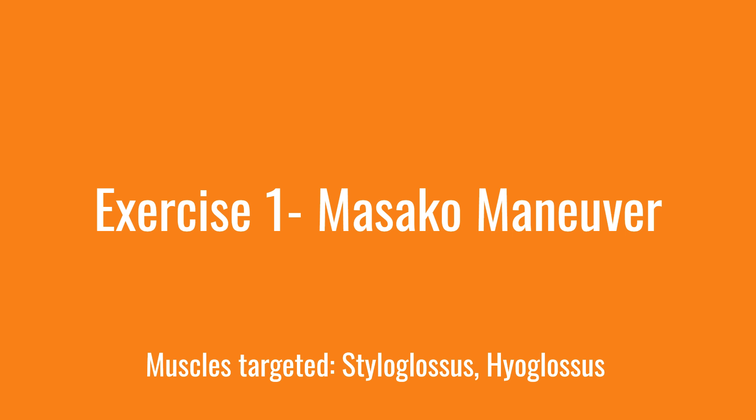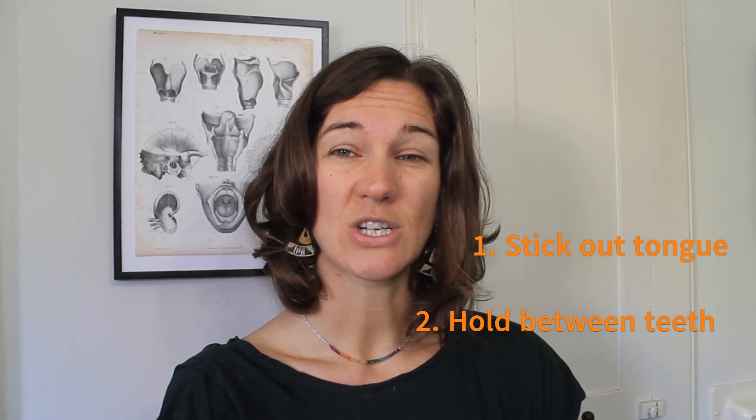The first exercise, called the Masako maneuver, targets the strength of the back of your tongue, known as the base of tongue. When you swallow, the back of your tongue moves towards the back of your throat and helps to propel food down into your esophagus. If this is weak, you might experience residue between your swallows. For this exercise, stick out your tongue, hold it between your teeth, and swallow without moving your tongue.